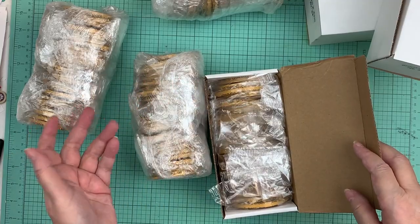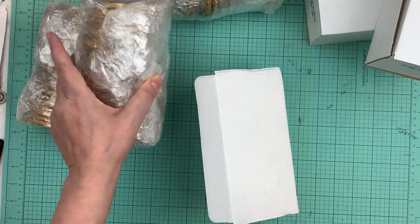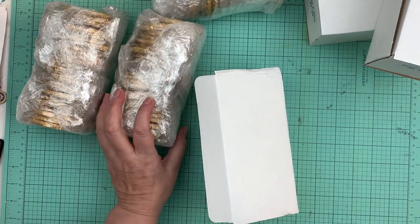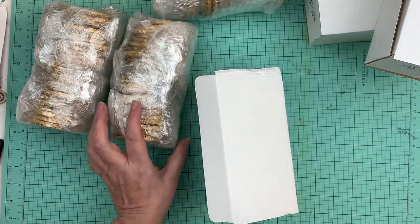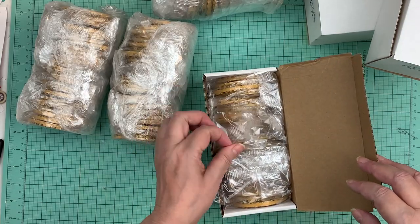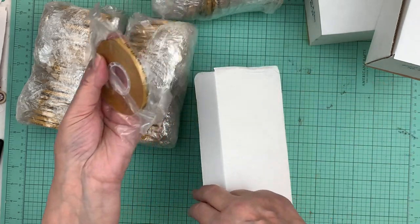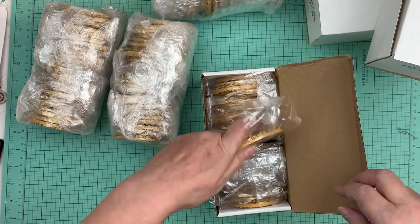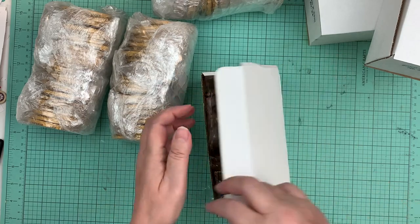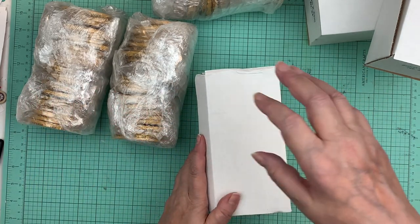I think I'll be good for a while! I'm going to keep them right in those boxes because it keeps them double safe, and each individual roll is in its own little package too.